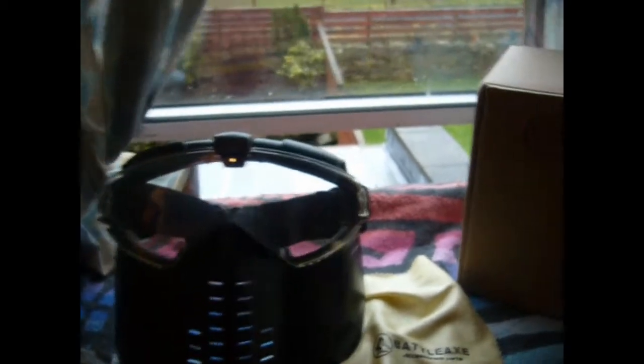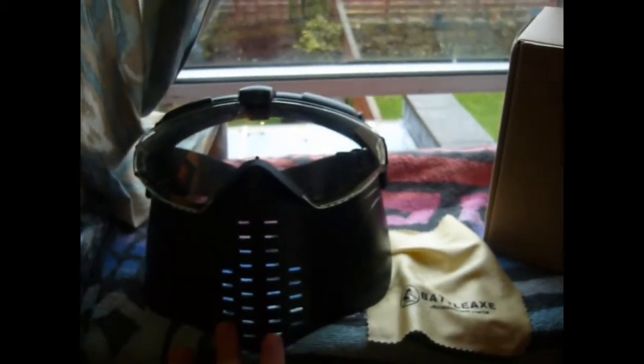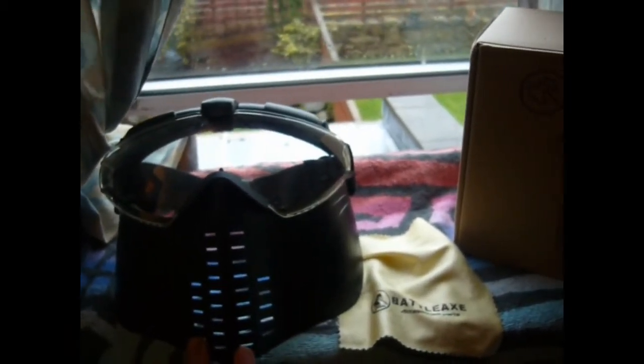So I bought this one here off of eBay, from a company called Helmet World. Like I said, they're known as the ACM Pro Goggles on airsoft sites. They're basically the exact same thing — you can pick them up for about 20-30 bucks, including shipping most of the time.